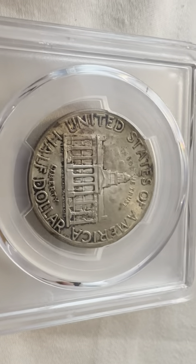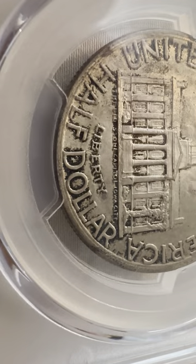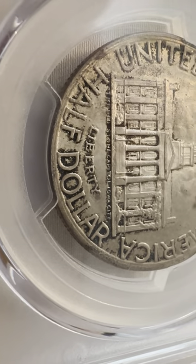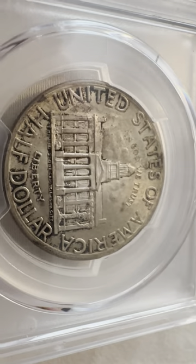As you can see, we have the United States of America, the Liberty Half Dollar, and then you can see the Old Stone Capitol of Iowa City. Also 'In God We Trust.'